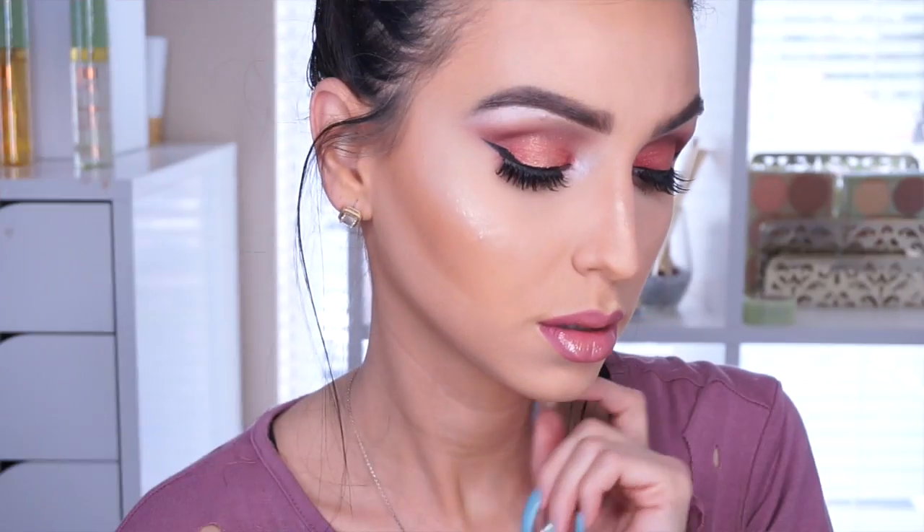And here you have it guys — my chronomatic look! Here is my tutorial for this week. If you liked the video, please give it a thumbs up, and if you haven't subscribed, hit that subscribe button. Thank you ladies for sticking till the end — I love you, see you on my next video, bye!